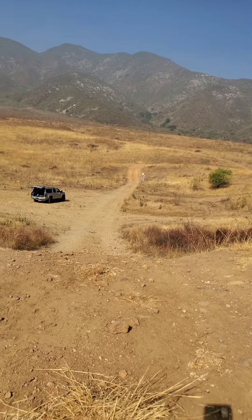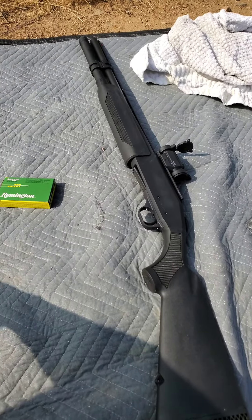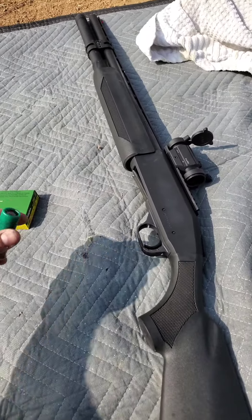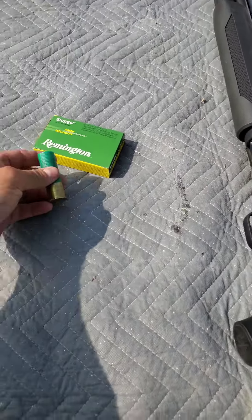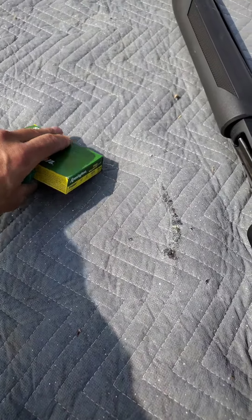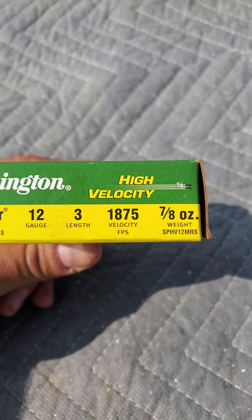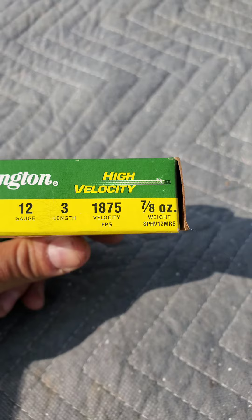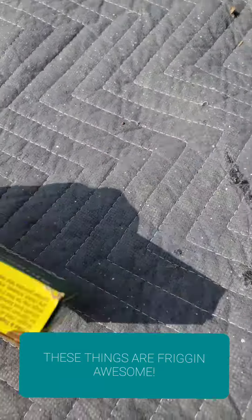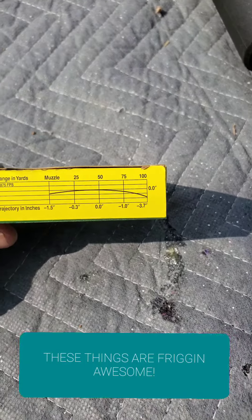We're using a Mossberg 930JM Pro. The barrel length is 22 inches. I've got a red dot sight that I've been sighting in, and I'm shooting the Slugger Remington High Velocity Slugs — these are for hunting deer. So we've got a 12 gauge, 3 inch — there's all the info. You can even see some of the ballistics on the chart. At 100 yards I can expect about a 4 inch drop.